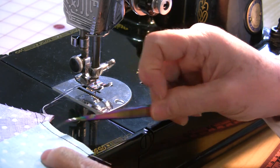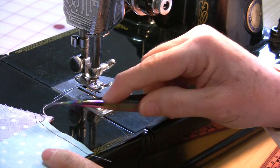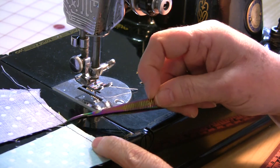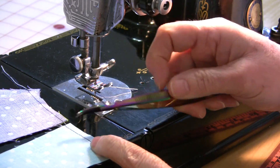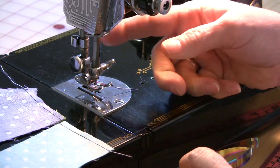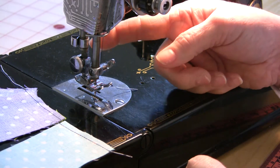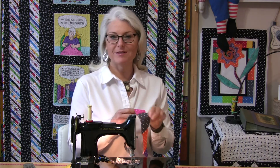This saves a lot of time because you're not having to stop and start and trim off each edge. The threads between the two pieces are very, very little so you won't have to trim them off. And you never have to worry about the thread coming out of the needle. I have the whole strip sewn together and it took no time at all — and as a bonus, I did not have to trim off all of those little threads on the end.